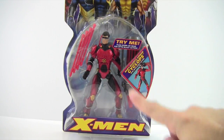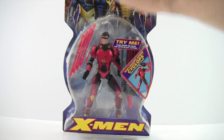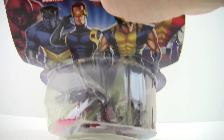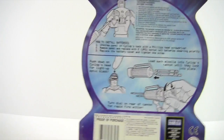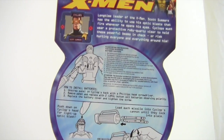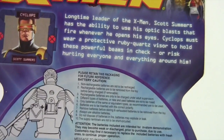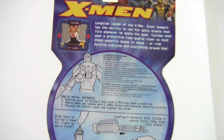Going over the package — it just says X-Men on the front, the name Cyclops, and on the top it shows the X-Men logo. On the side it says Ruby Quartz Cyclops, and on the back it has a quick little bio — go ahead and pause if you want to read it.